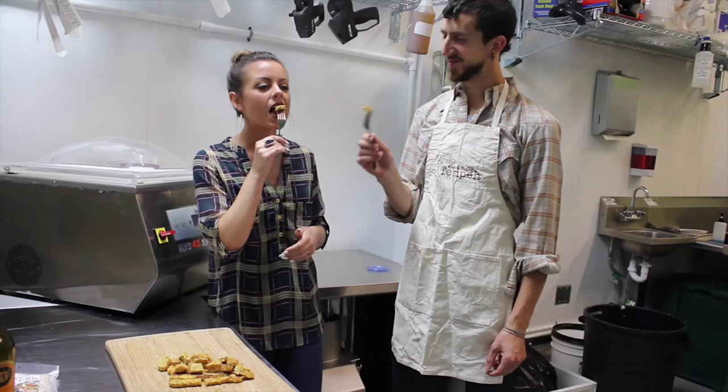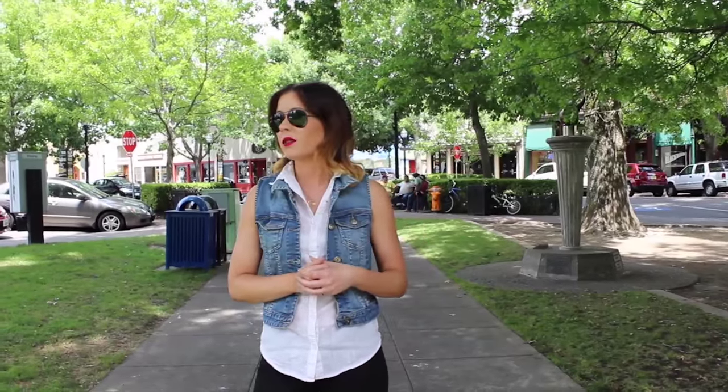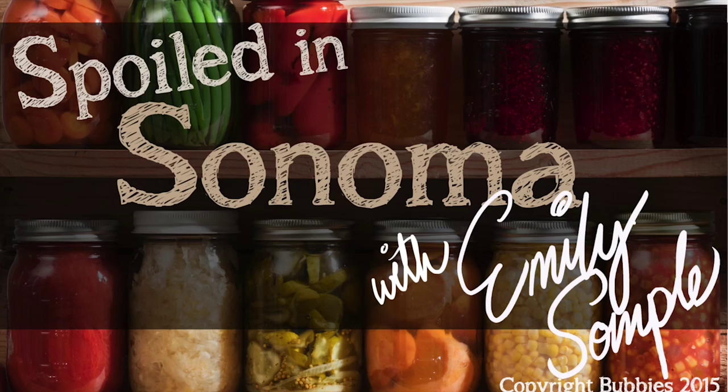My name is Emily Sample. I'm a local food and beverage enthusiast. I am about to embark on a very exciting journey discovering the world of fermentation. We're going to be talking to some amazing people who are doing some incredible stuff with food. I have no idea what I'm doing and no clue what I'm getting myself into, but I just cannot wait to get started. Join me on my journey so we can discover together what it means to be spoiled in Sonoma.